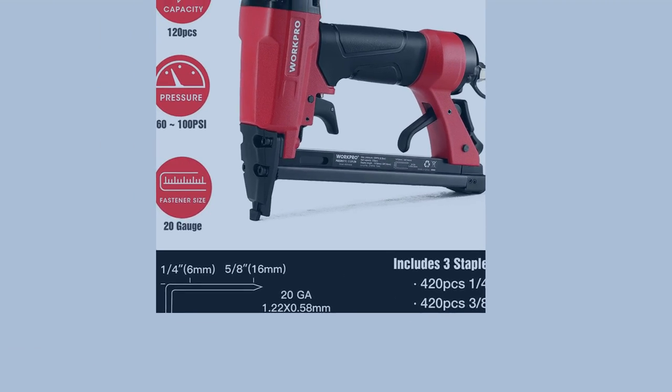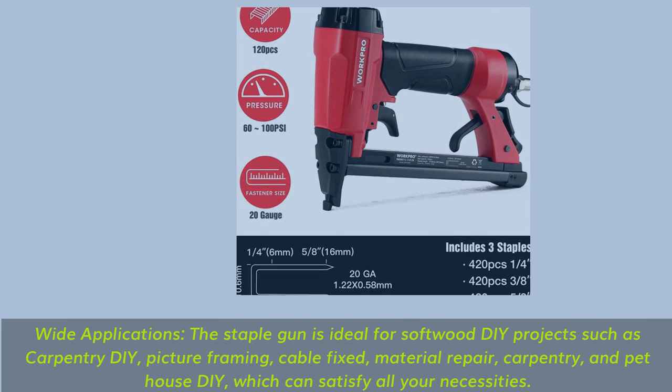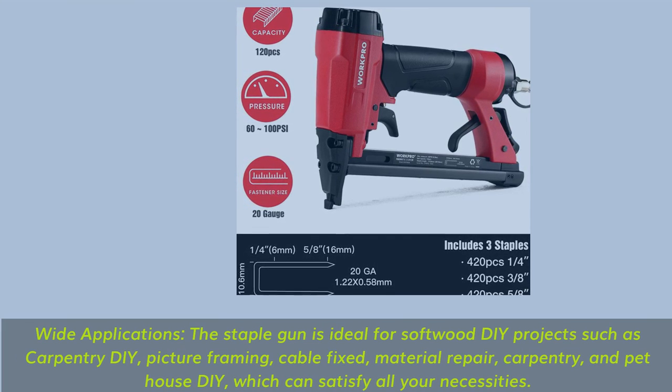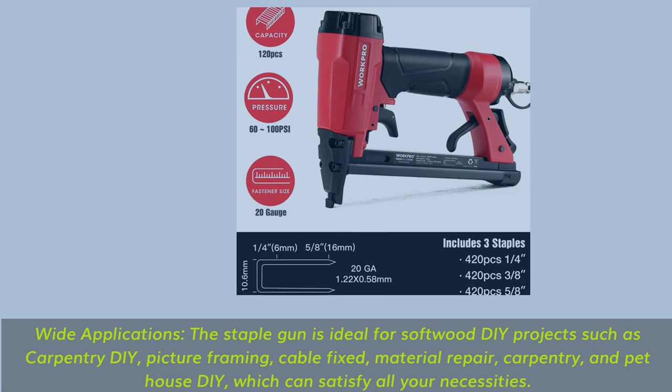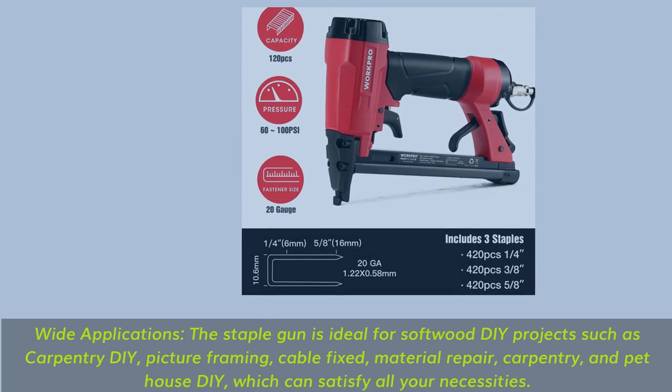Wide applications: the staple gun is ideal for softwood DIY projects such as carpentry, picture framing, cable fixing, material repair, carpentry, and pet house DIY, which can satisfy all your necessities.